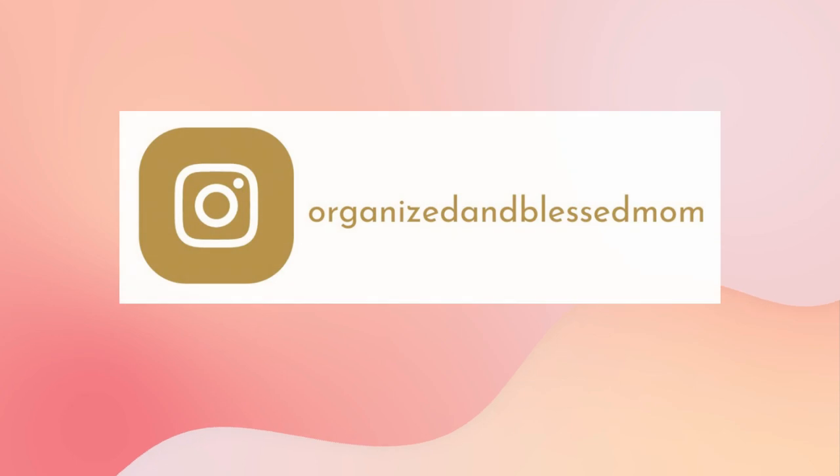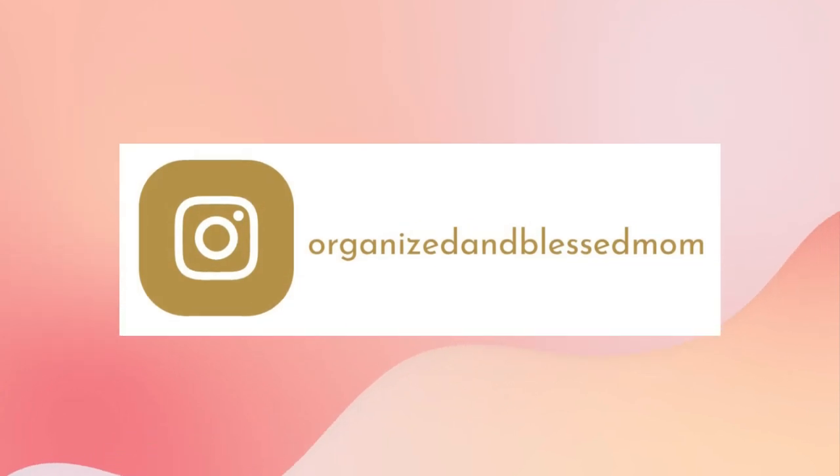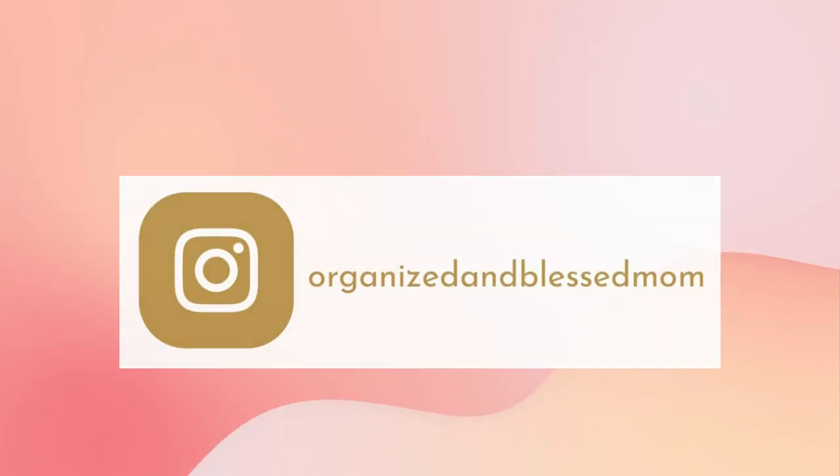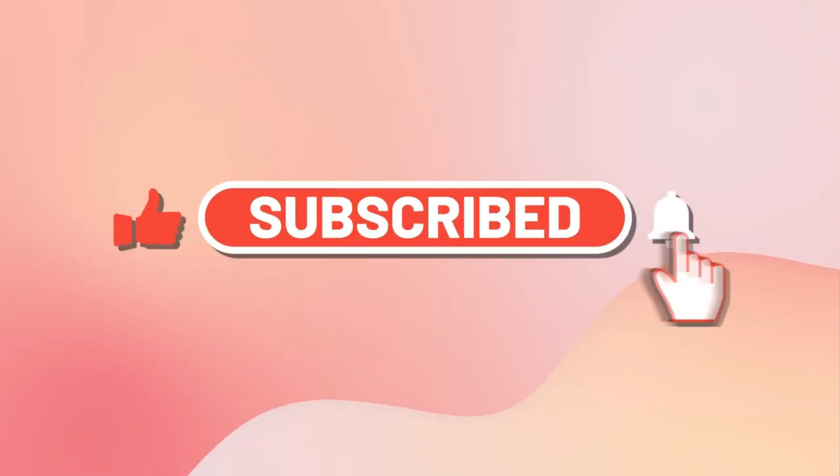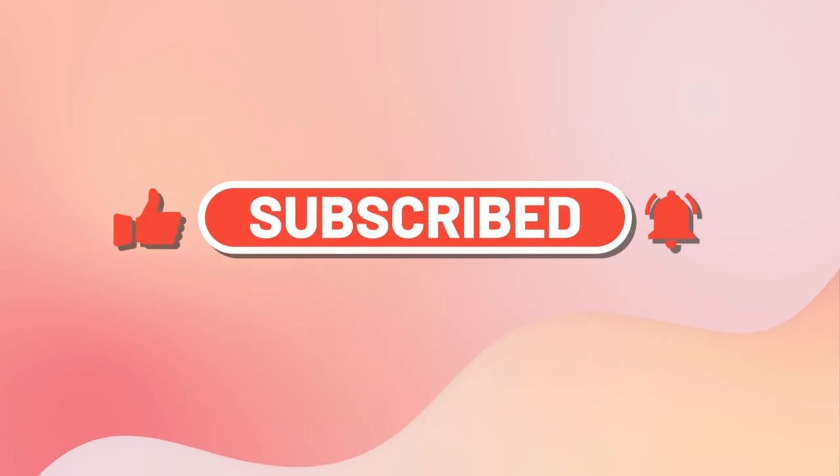Hello friends! In today's video I want to show you what I pack to memory keep and journal while I travel. My name is Belinda, I'm the founder of Organizing Blessed Mom and I'm back with another creative idea. If you're new here, please subscribe and turn on the notifications so you will know when a new video is posted.